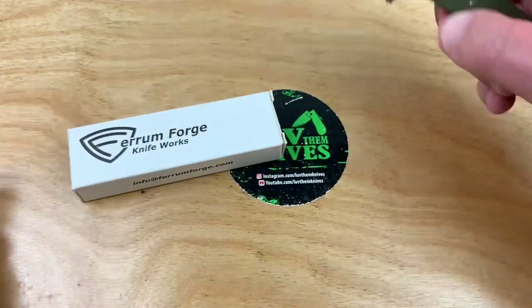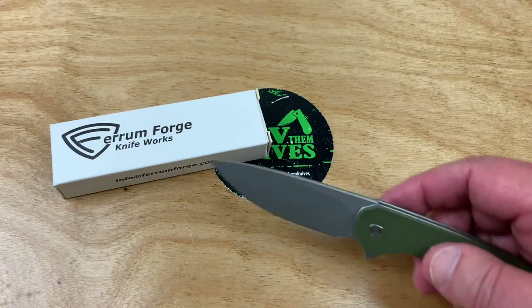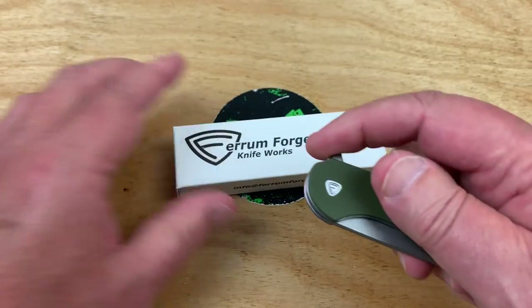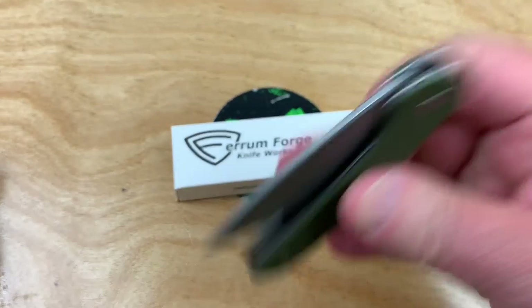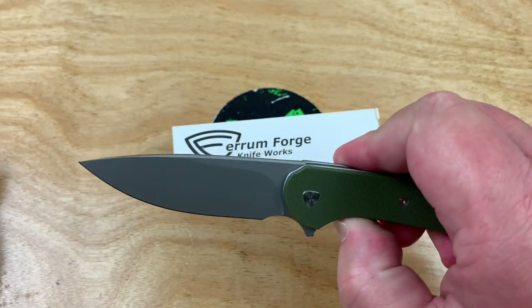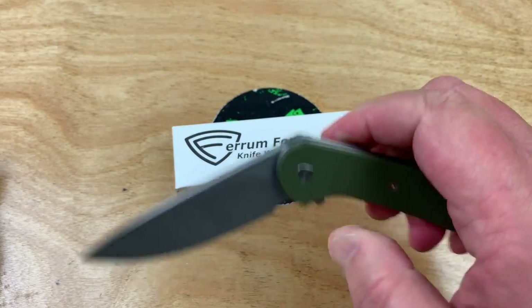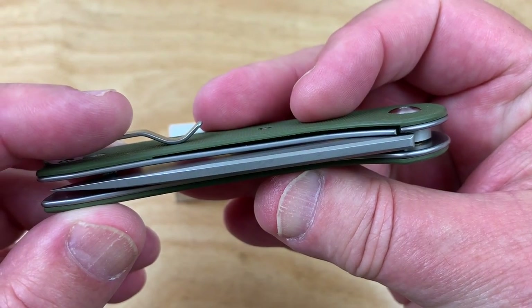Let's look at this lovely piece of cutlery. Oh my god, I got so excited, just about knocked the camera over. It is just — I would say, really — it's underpriced. It probably ought to be closer to $350, but I don't know how they keep the price so low. I'm joking, right?